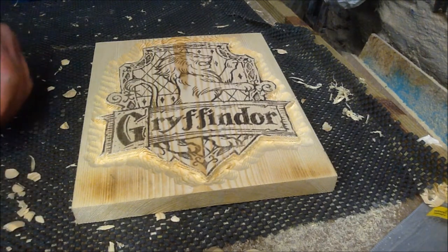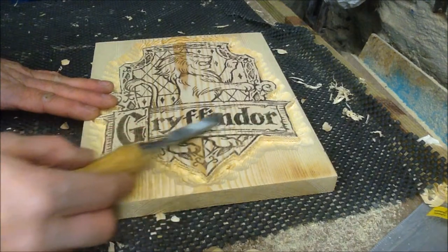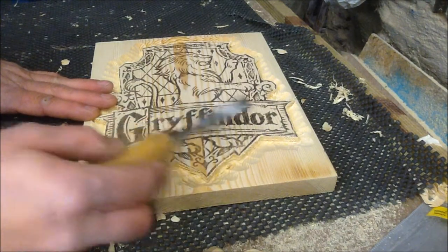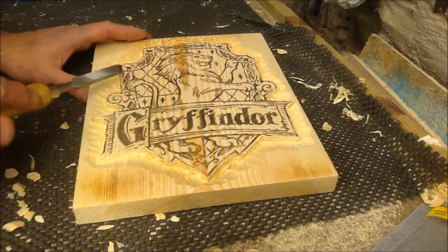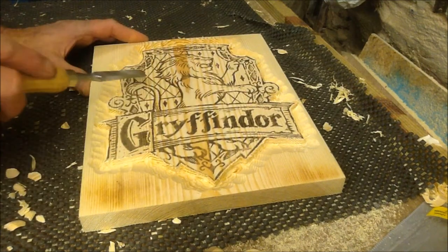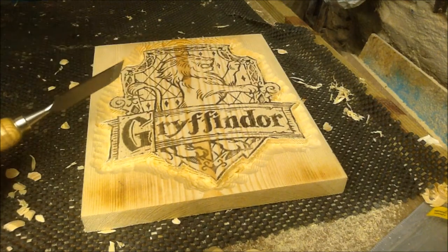So that's the basic outline done. This part of the sign is going to be the most raised — it's going to be level with there. I'll try to do a bit of a drop on it; I'm not going to bend the shield. The frame will also be raised, the background will be inset, and the line will be three dimensional, I hope.